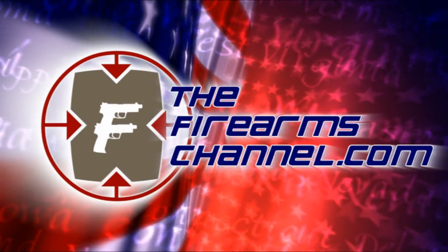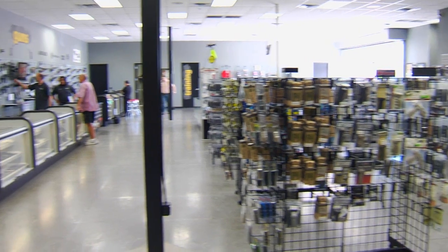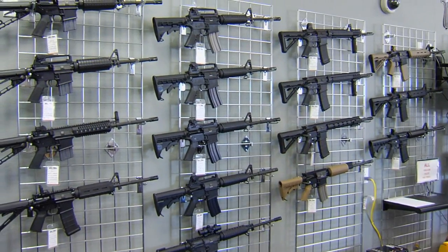You're watching thefirearmschannel.com. I'm Max Martin for the Firearms Channel, inside the new Shooter's World location at Peoria, Arizona. With me is Phil Rue. Phil is the CEO. I want to thank you so much for agreeing to be our guest interviewer today. We're talking shotguns, this one from Legacy Sports International.